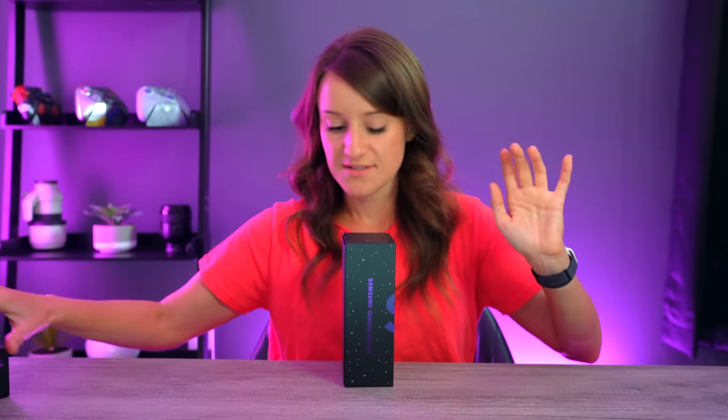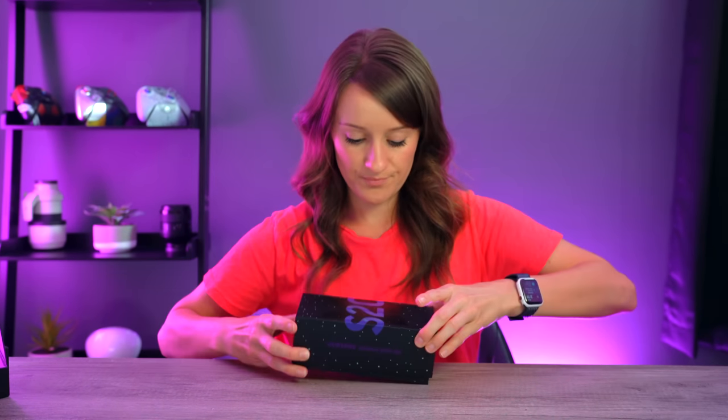Samsung is always on that 5G game. This inner box is even incredibly cute. S20 — flip it over.